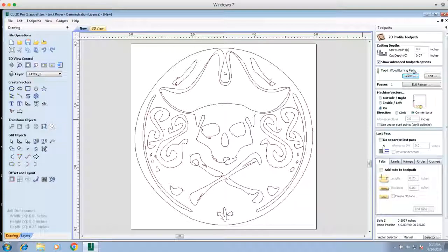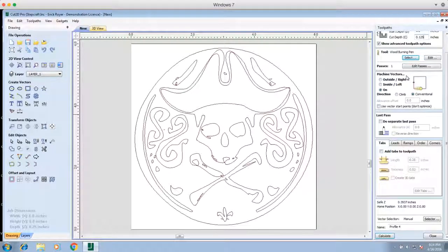Now you can see our tool is the Wood Burning Pen. The start depth is zero inches, which is the top of the work surface, and we're going to go down an eighth of an inch, so our cut depth is 0.125 inches. The pass will do just one pass because our pass depth is also 0.125. Because we want to trace the vector, we're going to remain on the line rather than cutting outside or inside. As for direction — climb or conventional — it's irrelevant; conventional is defaulted. We don't need to worry about a last pass, tabs, leads, ramps, orders, or corners.